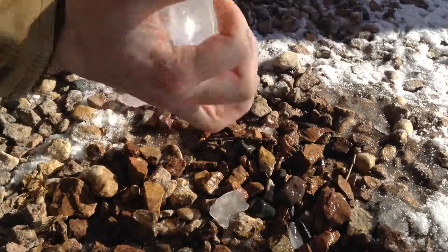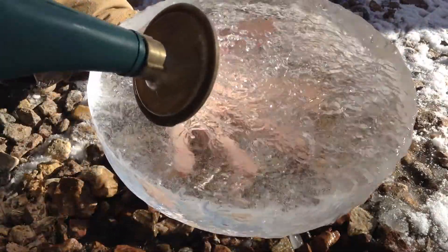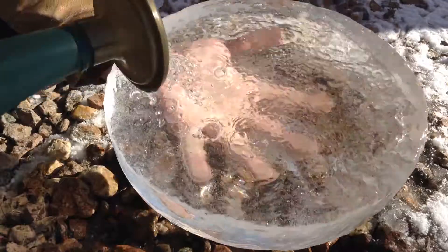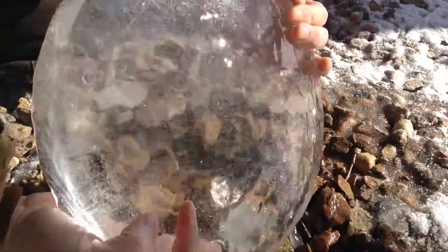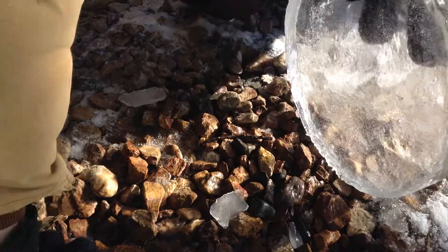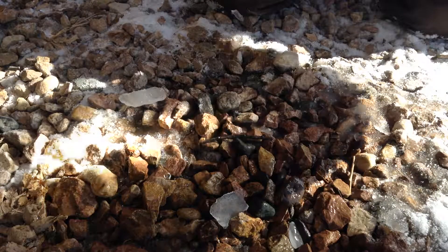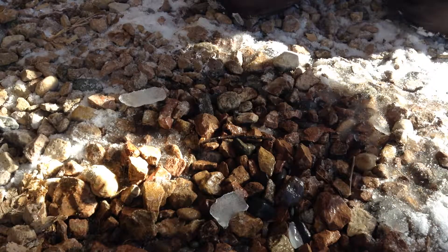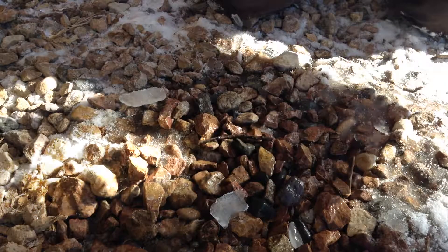I'm going to be careful not to scratch it too much because I've got some scratches on the flat side that I don't want to come back. That's amazing — let's see if it's clear enough to focus light. I can see a little bit of focusing going on. See how it gets brighter and more concentrated.